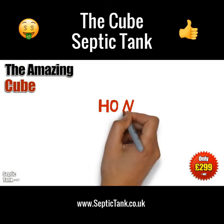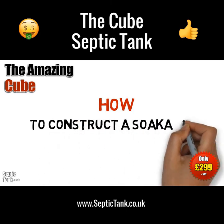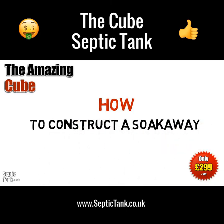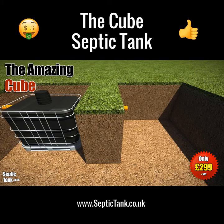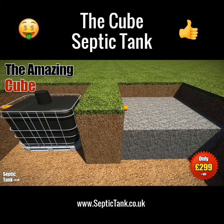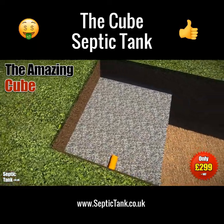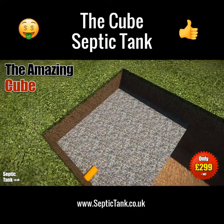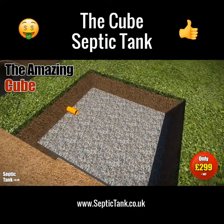Okay, so you've put the Cube into the ground now. Did you know that every septic tank needs a soakaway? So how do you make a soakaway for the Cube? Well, really easy — dig a hole and fill it with gravel, something like 20 to 30 mil granular backfill. Typically you can fill the hole to half or three quarters of its height.